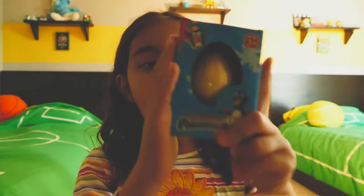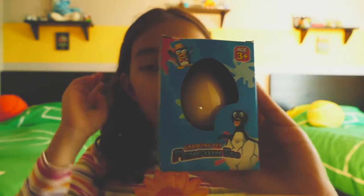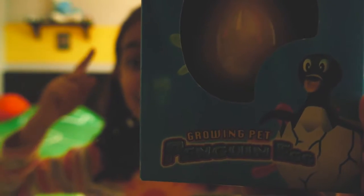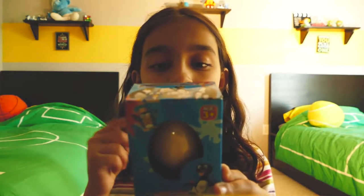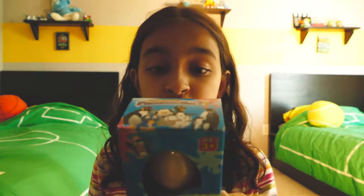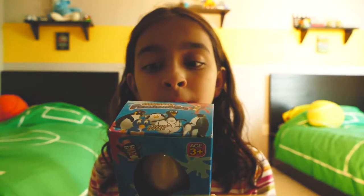What's up Dinners? It's me Nina and today we are going to be hatching a penguin egg that actually hatches. You have to put it in the water and then it hatches for like 12 to 24 hours.